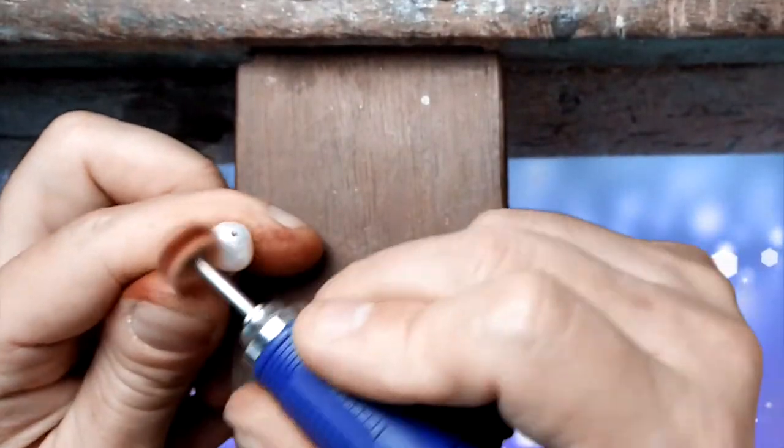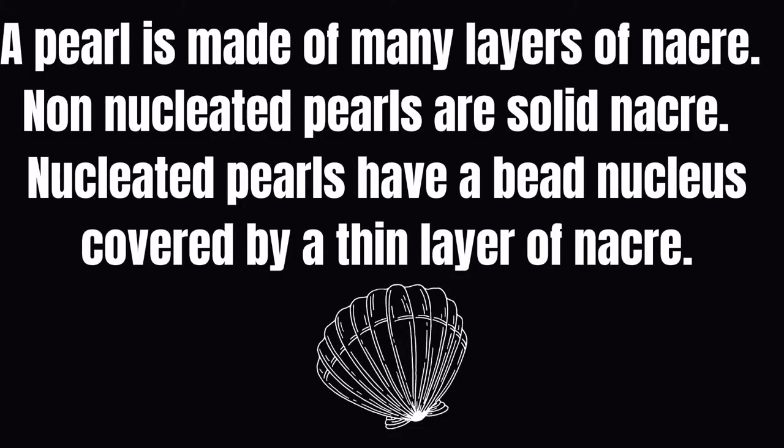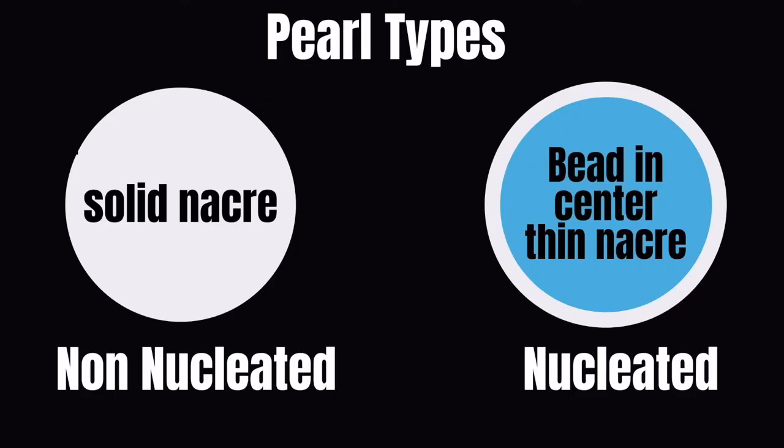Some nucleated pearls have thin nacre that can be polished through if you're not careful when polishing your pearls. A pearl is made of many layers of nacre. Non-nucleated pearls are solid nacre, while nucleated pearls have a bead nucleus covered by a thin layer of nacre. This illustration shows the difference between a nucleated and a non-nucleated pearl.